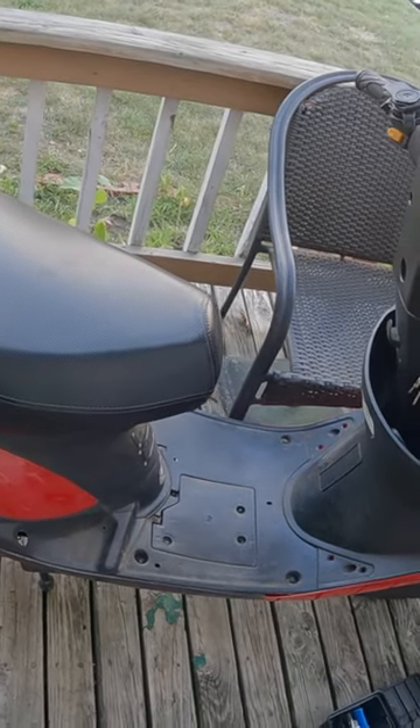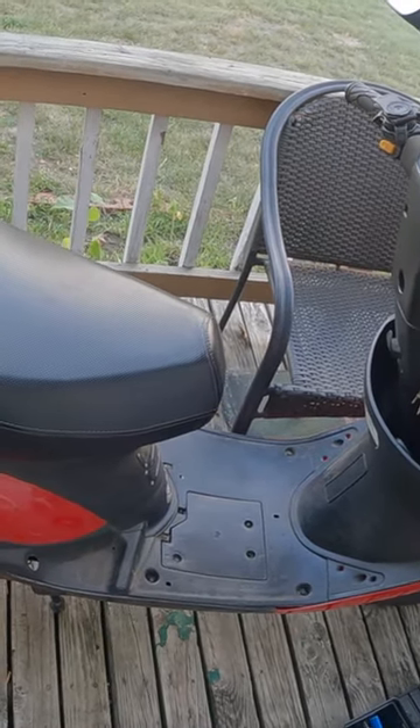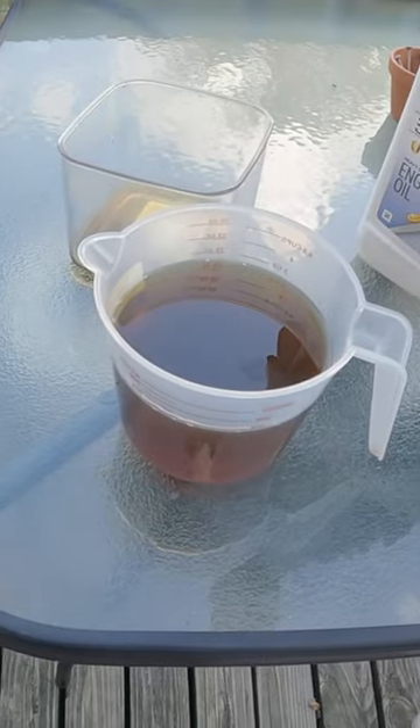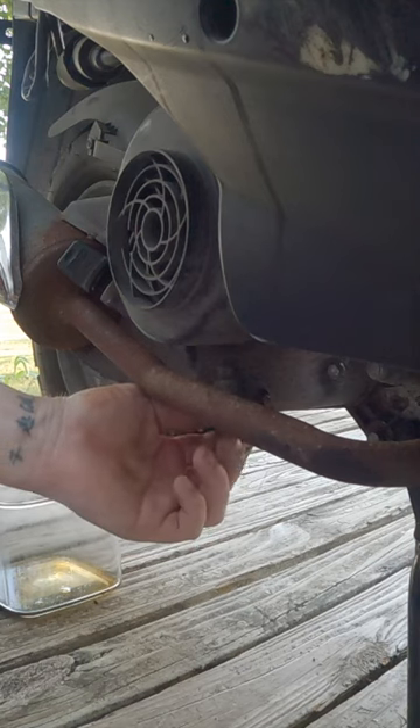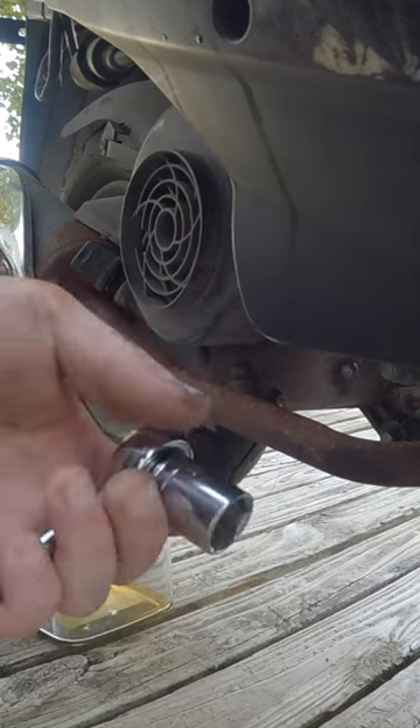Time to do an oil change on my 50cc scooter. Fresh oil is ready to put in. To start out, there's a bolt under here — I've got my 17 millimeter wrench.